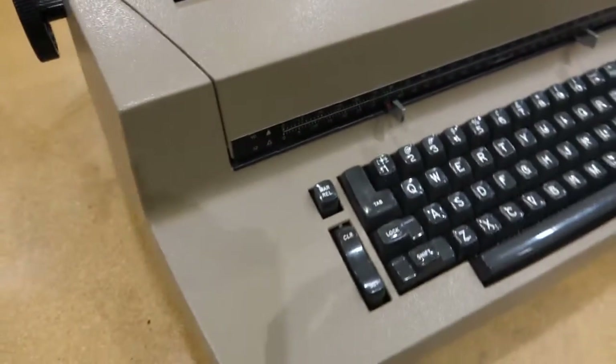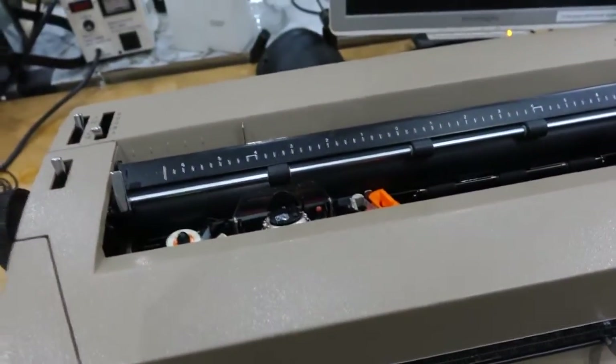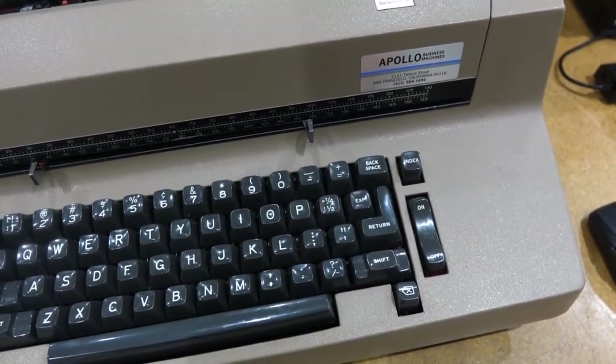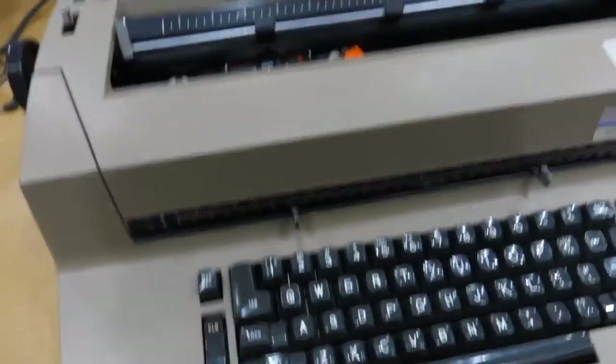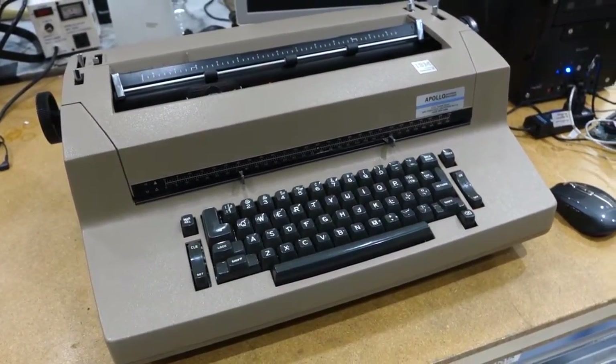So a little bit of work on this one: the tab doesn't work, the carriage return is sluggish, my beloved correcting button is not working, and the head is a little bit out of alignment. So we'll take a peek inside and try to fix it.